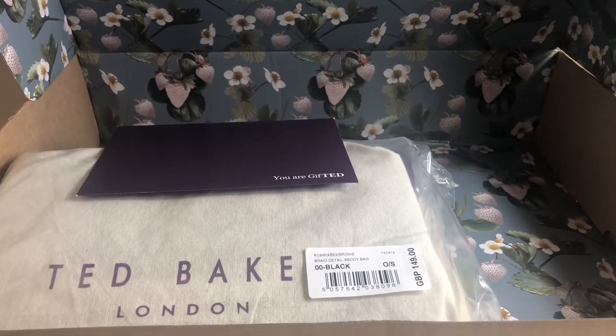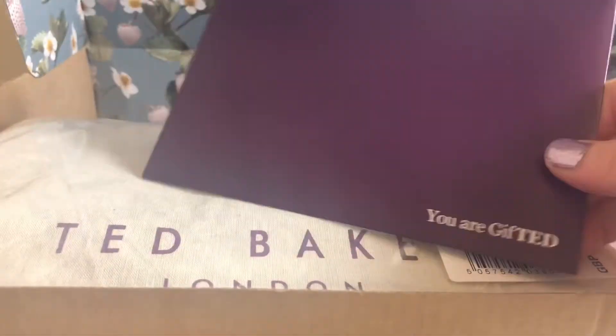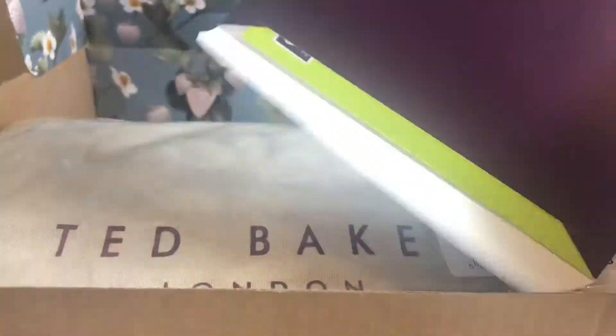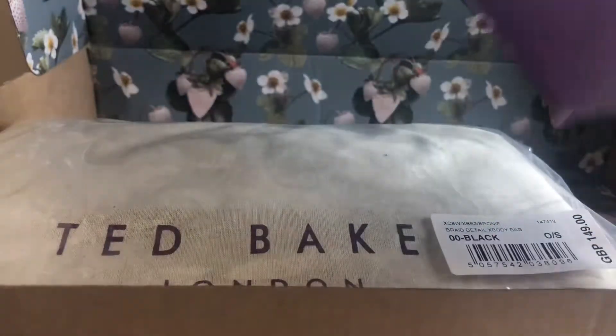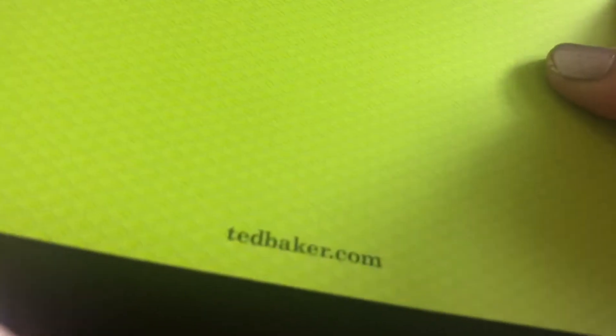Inside, as you can see, there is the bag. There is a gift card, and there is the price and the name of the bag. So you can choose the gift option, which I actually did even though it was for myself. You get a gift card in an envelope which you can seal yourself, and you can have a message printed on a card. The card is basically the same design as the box, and inside you can type whatever message you want. The back is just plain and says Ted Baker on it.